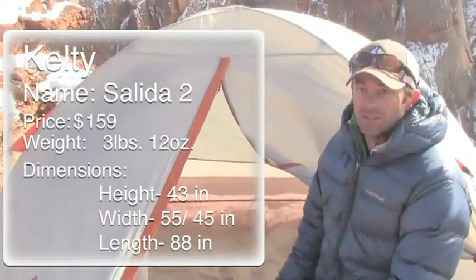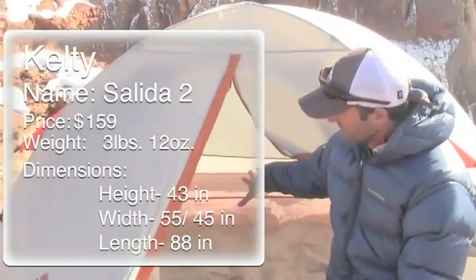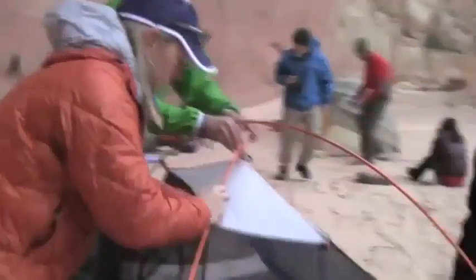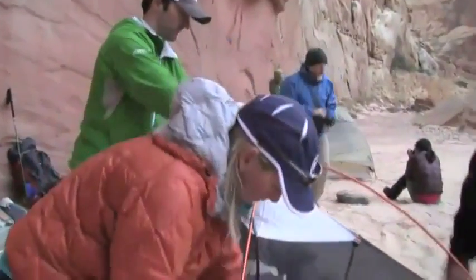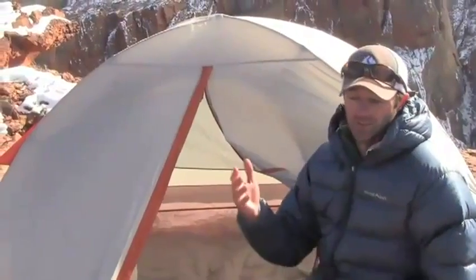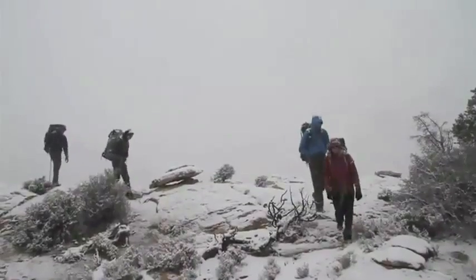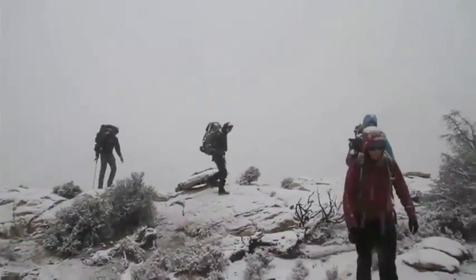It weighs 3 pounds, 12 ounces, fits two people quite comfortably. You get a nice big vestibule, a very simple setup — just a cross-pole structure. Comes with a little gear attic, breathable mesh. We haven't had any condensation. It's withstood rain in Colorado's Indian Peaks Wilderness and a couple nights of snow here in Capitol Reef National Park.